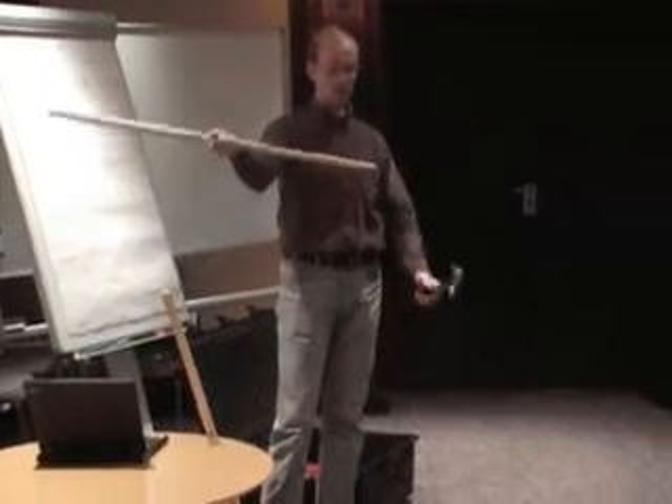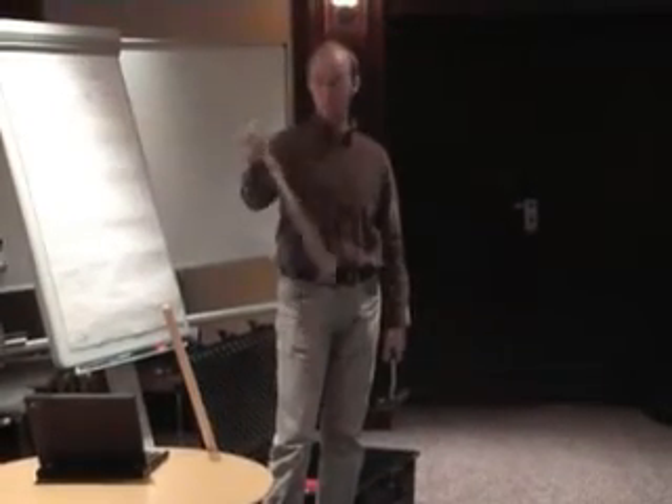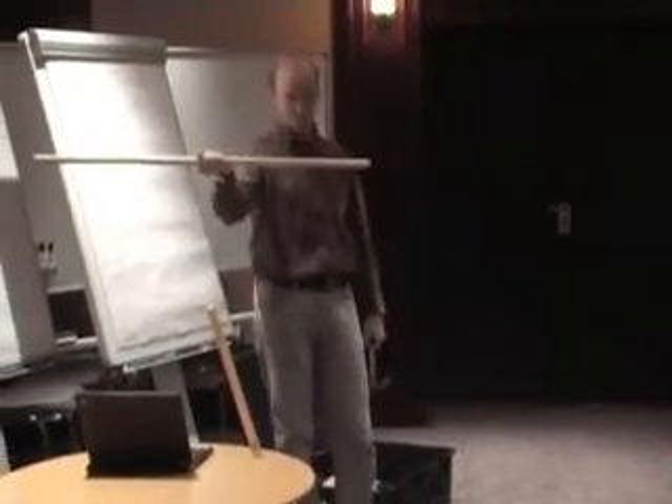If I clamp it with my hand, this wave will be attenuated a lot. The energy I gave at the end is sent to my hand and absorbed in my shoulder.